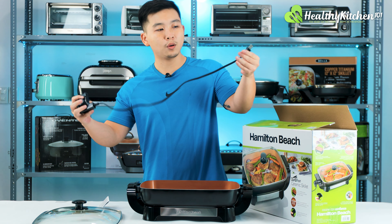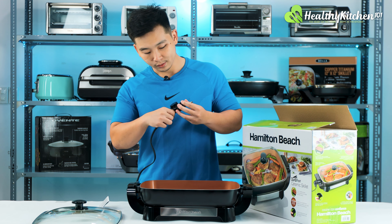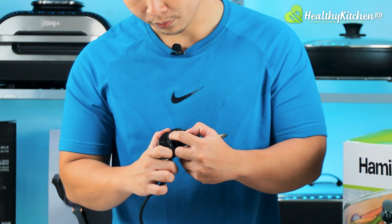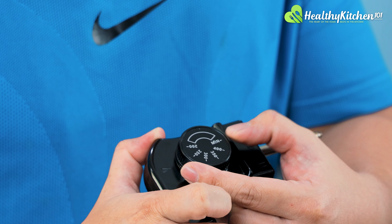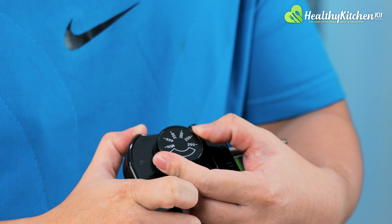The power cord is around a little more than 10 inches long, which is a little bit short for my liking, but should be enough for your kitchen table and counter. On the thermostat we have: minimum, which I guess is 150 degrees, then 200, 250, 300, 350, and 400 as the highest temperature setting.